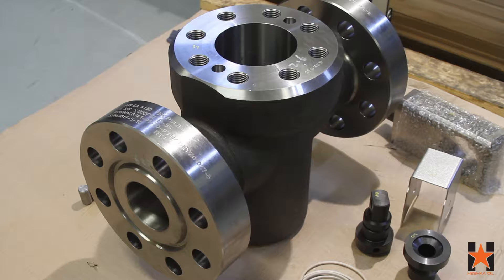Hey guys, welcome back to another Heska oil assembly video. In this video we're going to show you the steps we take to assemble a 3-inch 185K FLS manual gate valve.